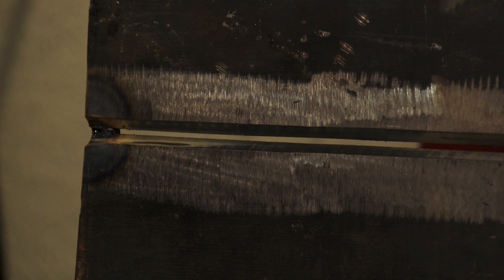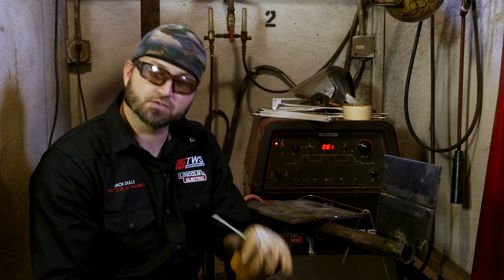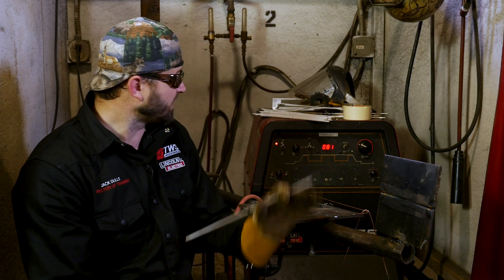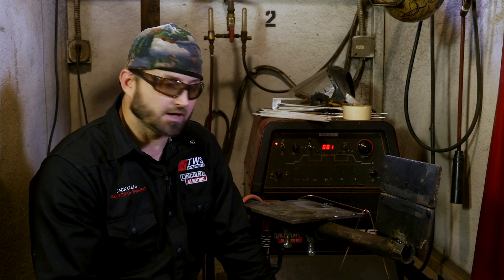I've got my land in there, got my gap right, so everything's ready to go. Let's run a 6010 root, 7018. This is part of a certification test as well — I have a lot of people that want to get certified in structural welding and they come in and take this test, so I wanted to show it to you today. I'm going to run it around 80 on the amperage.